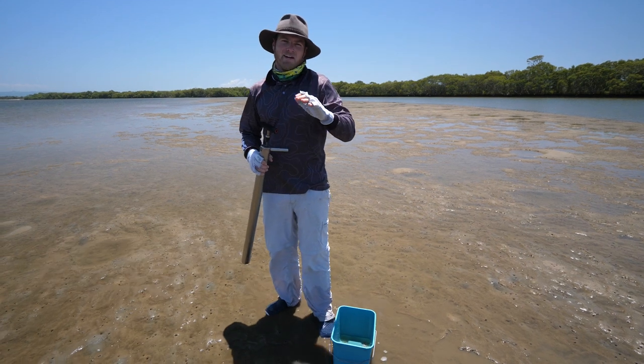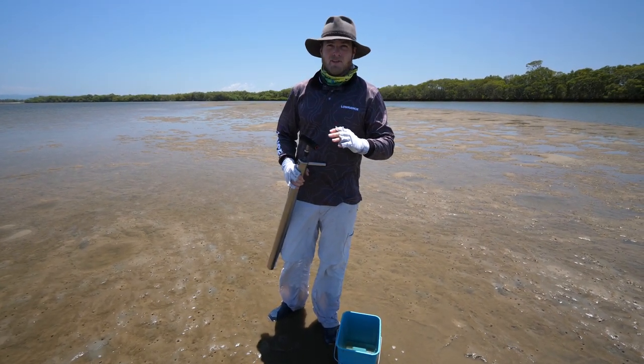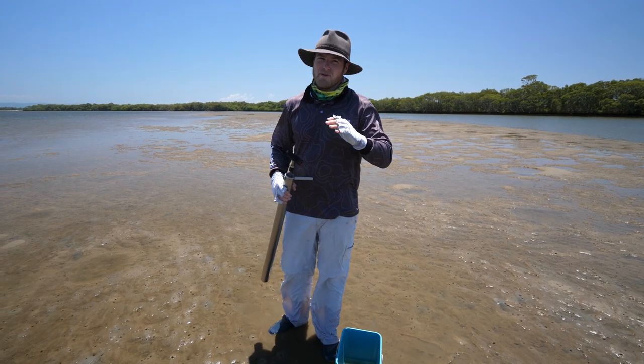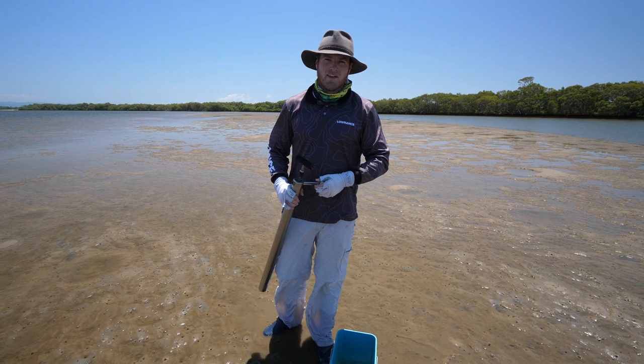How you going guys, Sammy here. We're out in the flats today chasing yabbies. Yabbies are probably one of the most widely used and popular estuary baits out there — everything loves them. Not many fish will swim past a fresh live yabby, and they're quite simple to gather yourself.